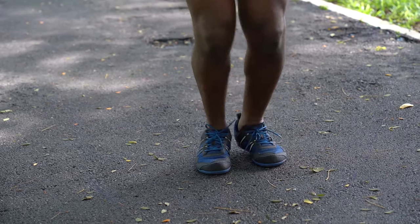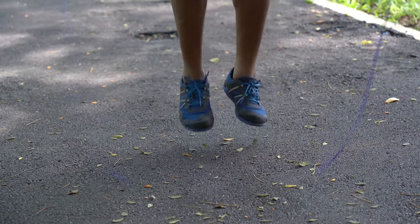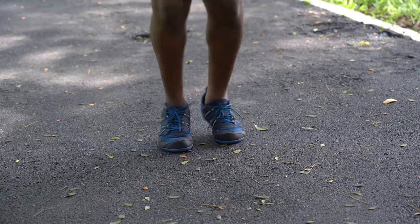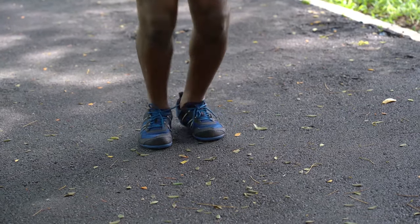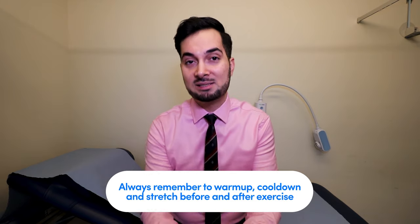Massaging also helps lengthen your muscles. When we exercise, our muscles contract and get shorter — the more intense the activity, the more they contract. They can bundle up and become less elastic. This often happens when you don't warm up before activity or don't stretch afterwards, which causes everything to tighten up and can eventually lead to shin splints. So make sure you warm up and cool down with stretches.